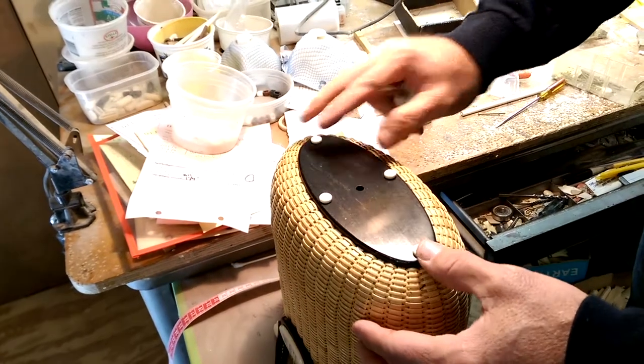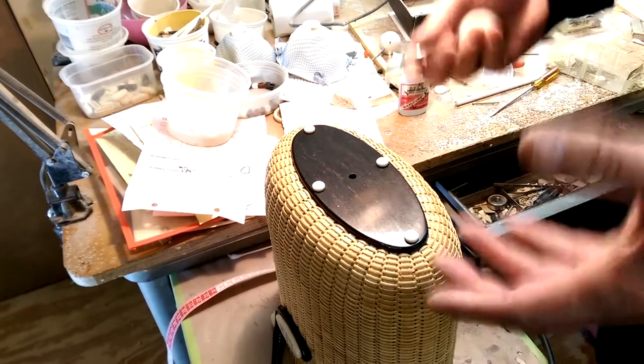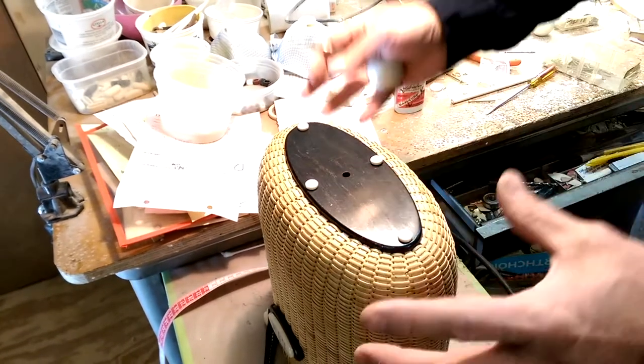One of the last things we want to do with the basket is we want to plug the hole. Every Nantucket basket has a hole in the center — that's what holds it to the mold, that's what holds your base onto the mold while you're weaving.